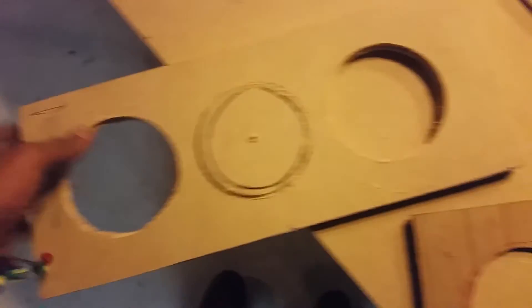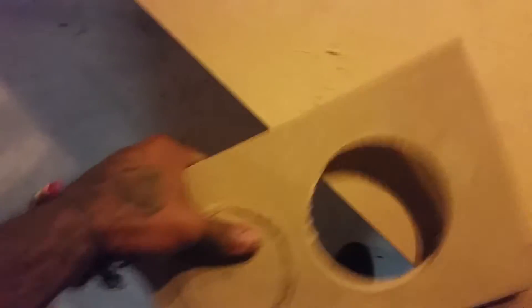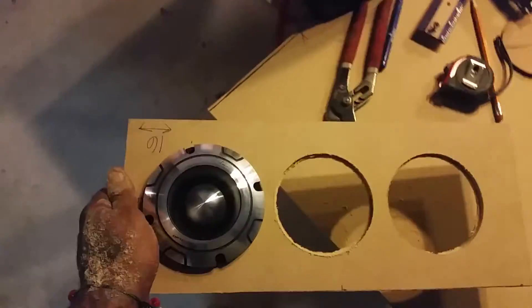We're going to pop our circles out. Do a little test fit. That's what we're looking like with the test fit.